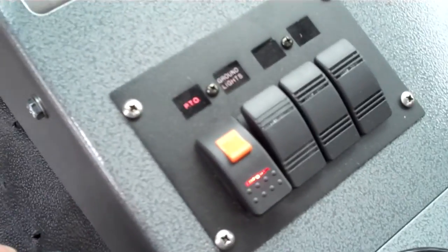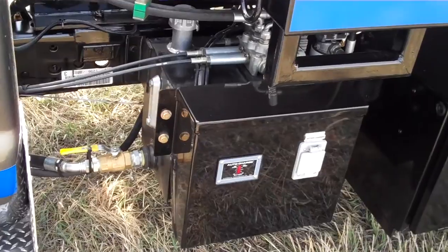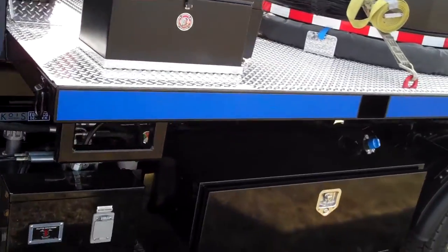You can kind of hear the PTO running. That is what allows the hydraulic pump — which is right here — to pump all the fluid into the cylinders that lifts this thing off the back of the truck.